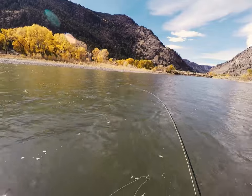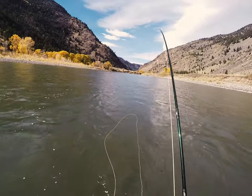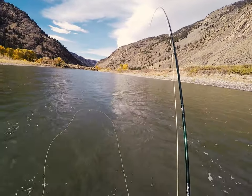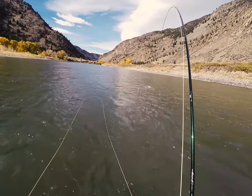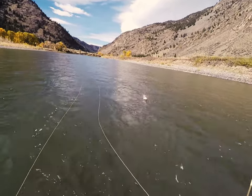I like to impart a little back and forth wiggle to my rod tip as I strip. I don't truly know if this results in more takes, but it does seem to give the fly more of an erratic, wounded minnow action in the water. I also like to tie my fly to the leader using a non-slip loop knot, to allow that fly as much action as possible as it swings across the current.